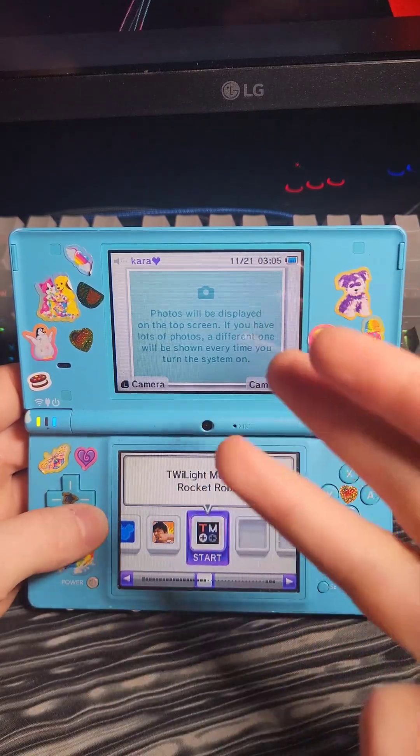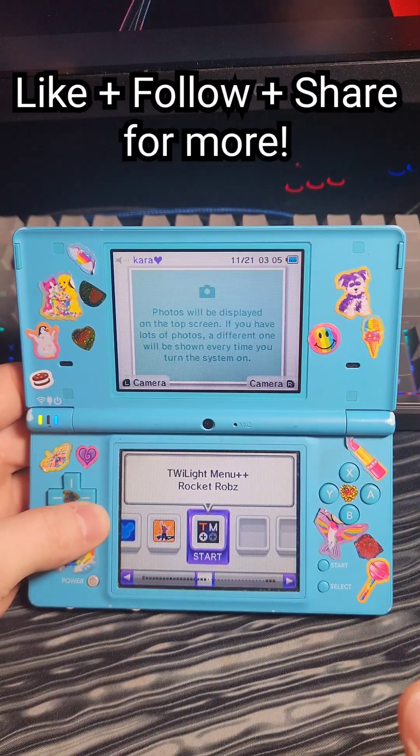And now we're modded! Don't forget to like, follow, share, and check out some of the previous videos if you want to see some of the other cool stuff we can do with this system.